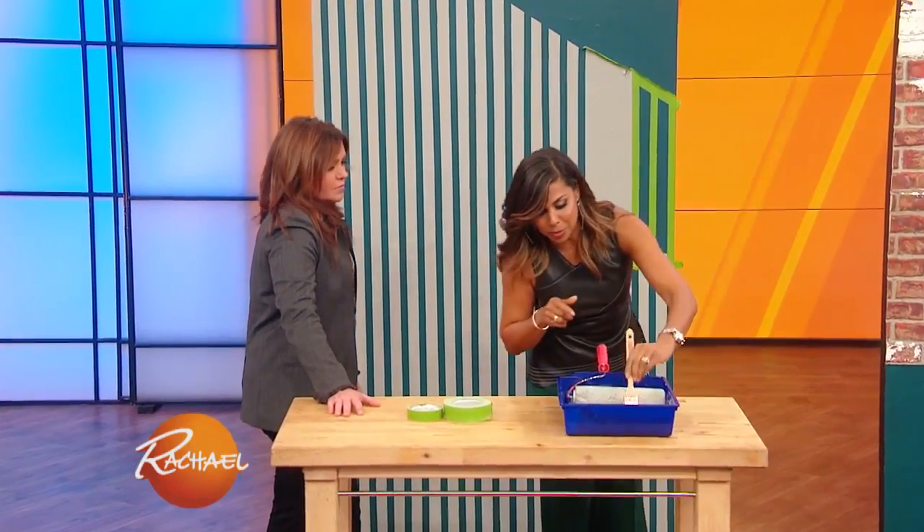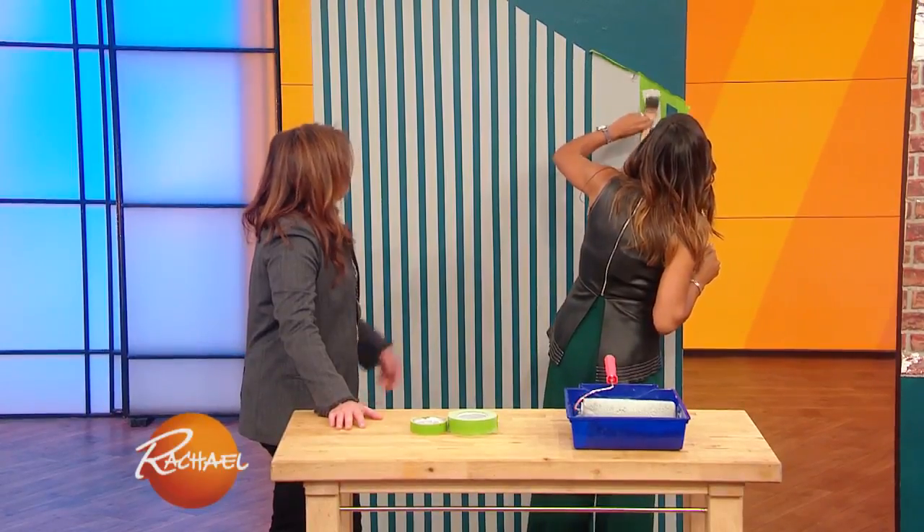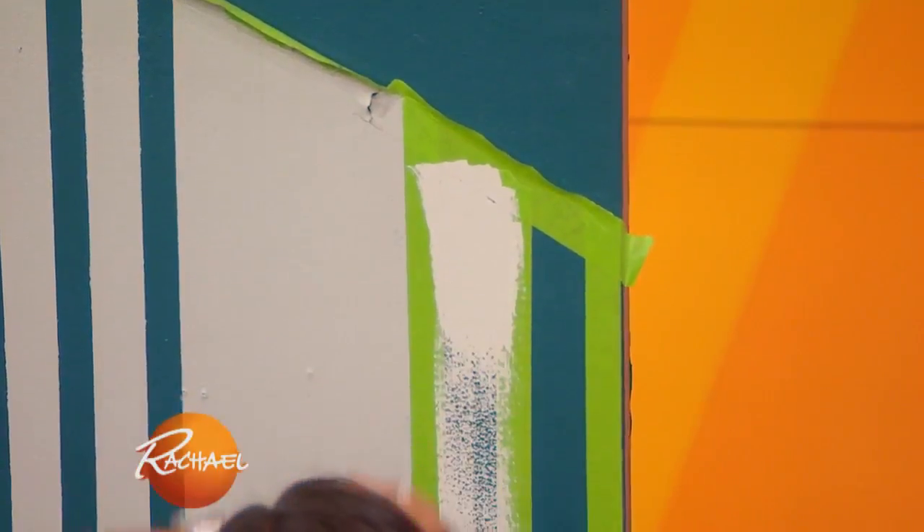I wanted to show you how you could create that similar look, but just using paint and tape. So all we did here, I'm gonna brush on a little bit of paint right here. So you paint the wall, you let it dry, and then you tape out the design you want.